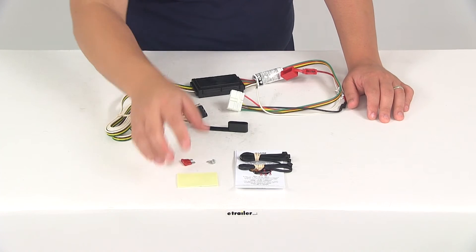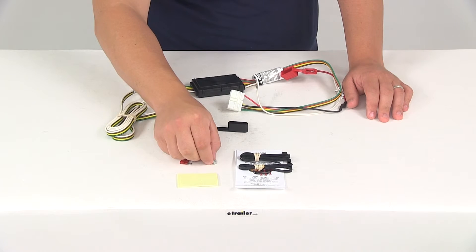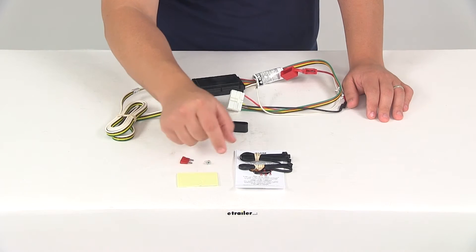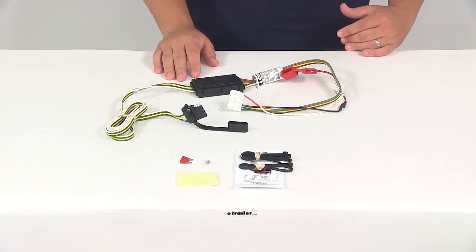You're going to get some double-sided adhesive tape so you can mount the box. You're going to get the included fuse as well as a self-tapping screw for the ground connection, and you're going to get a detailed set of instructions that are going to walk you through the installation process step by step.